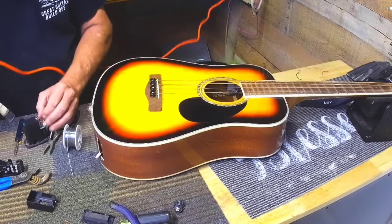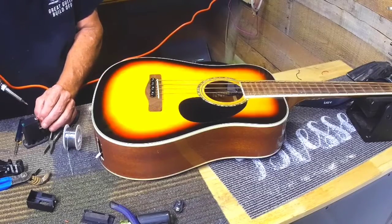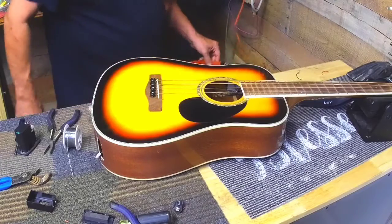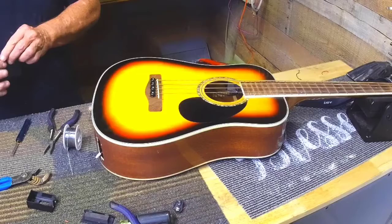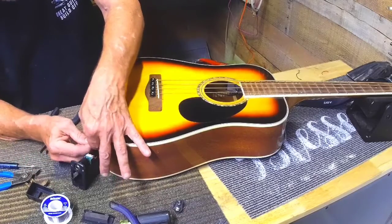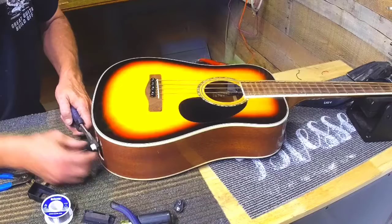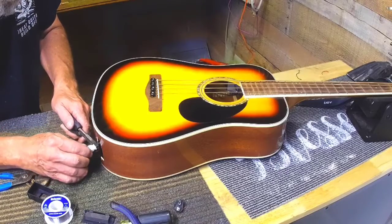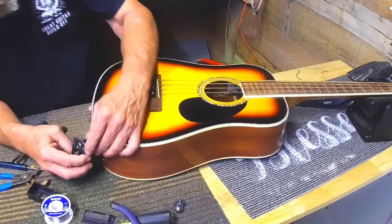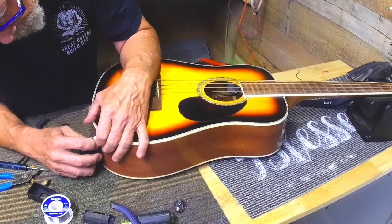Whoo, that's hot! I got that hot — may have the soldering iron up a little hot. Okay, thank you. So it's ready to go.